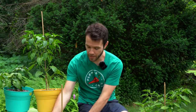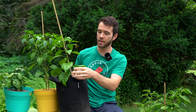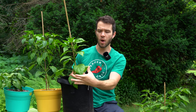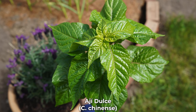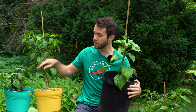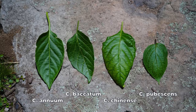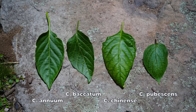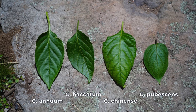Chinense species plants tend to have these big, broad leaves — this wider sort of appearance. You'll especially see these bigger leaves early on in the growth when the plants are younger. Compare this broad leaf to the leaf on an annuum species plant — it's much slimmer, sort of longer, and the leaves have a more flat appearance to them, whereas the chinense species is more rounded.